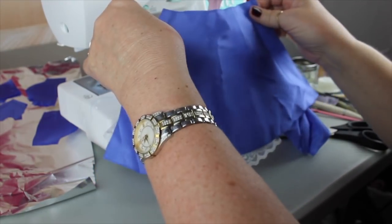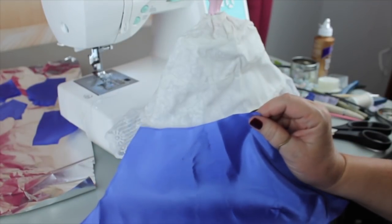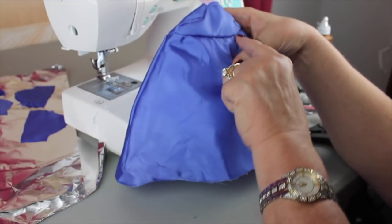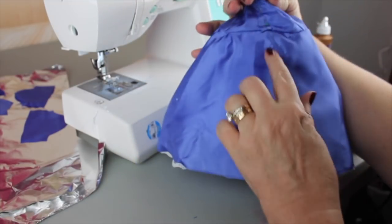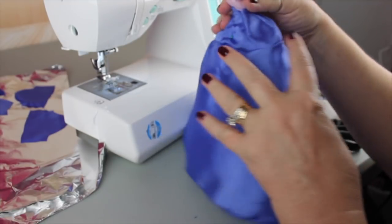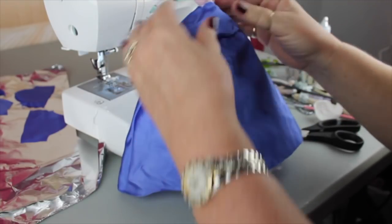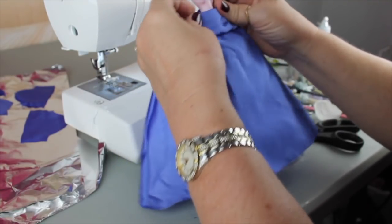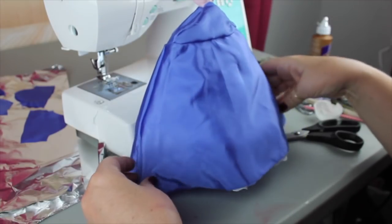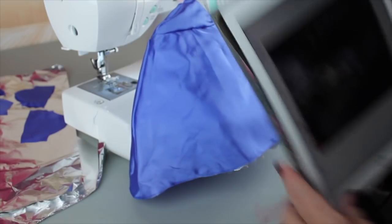I've sewed this part on all the way around and this will be basically the underskirt of the dress. We'll finish up the end and because we have some layers to put down, I wanted to show you a picture.